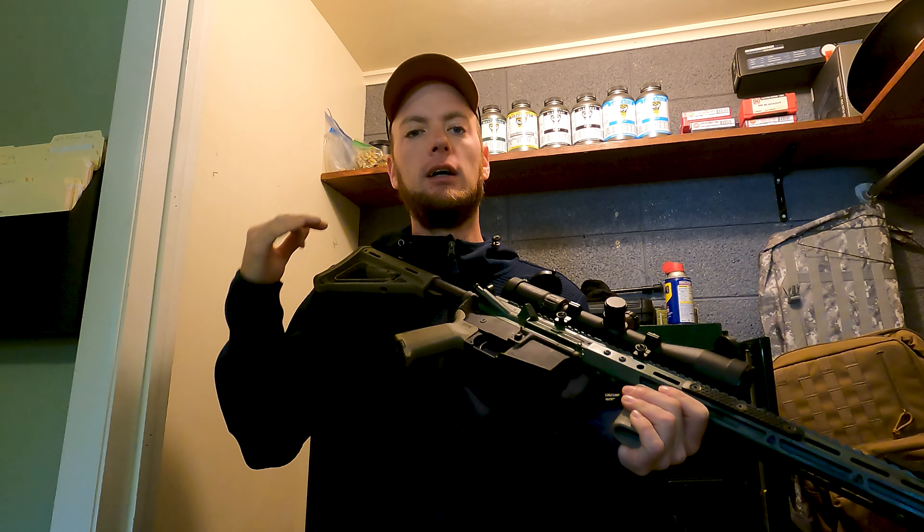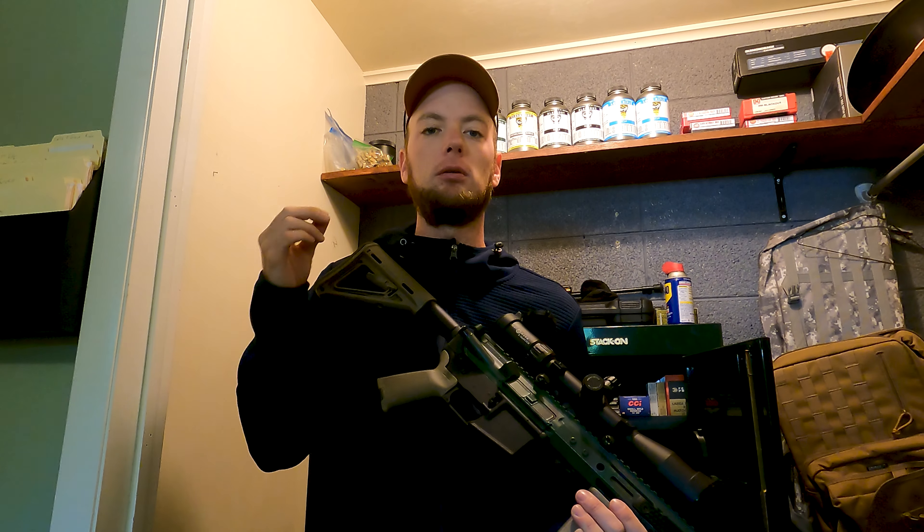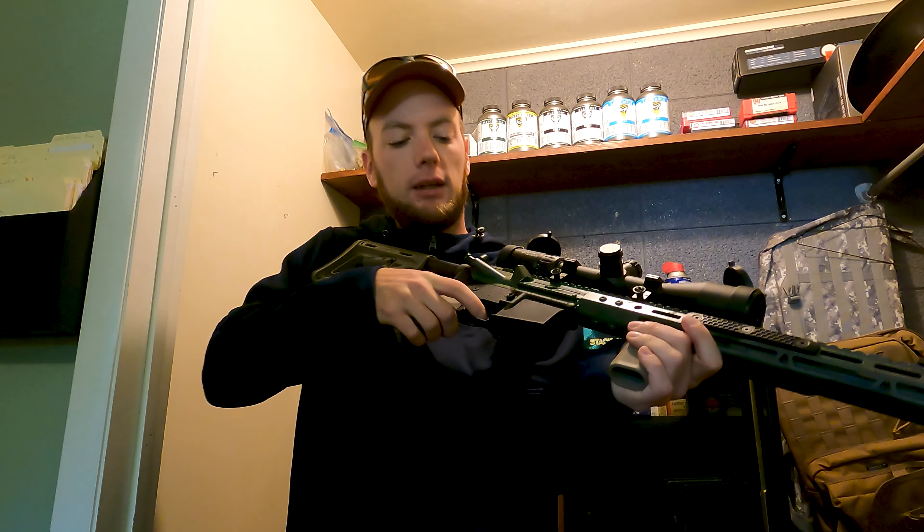Next tip — and you might have guessed it from the clues — trigger press. Super important. A mil-spec trigger is usually pretty gritty with a heavy pull, and that can cause problems. There are plenty of shooters who've achieved great results with basic triggers though, so really work on that trigger press and squeeze. Get away from jerking and yanking. There are many great videos from very talented shooters about trigger press — basically, if you're jerking the trigger, you're going to have problems downrange.